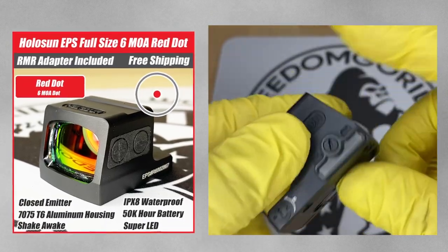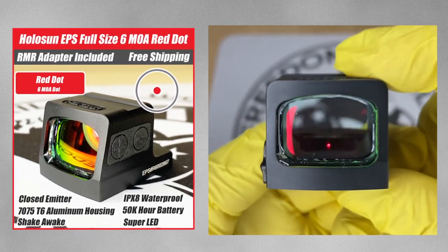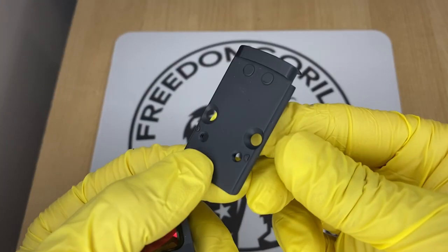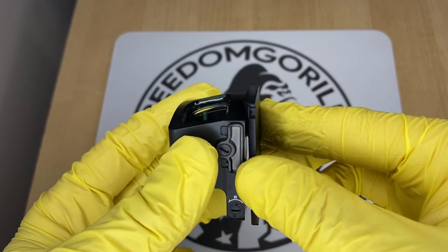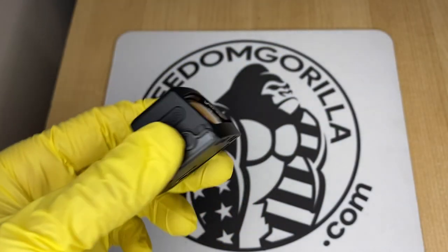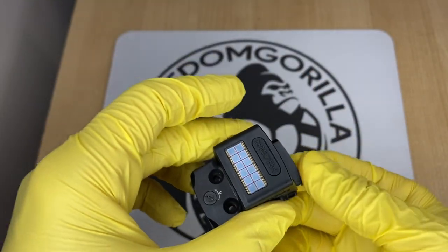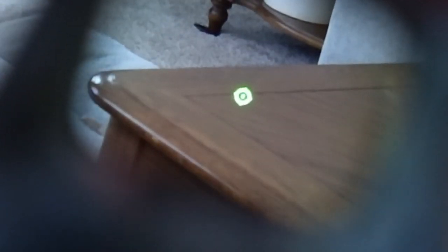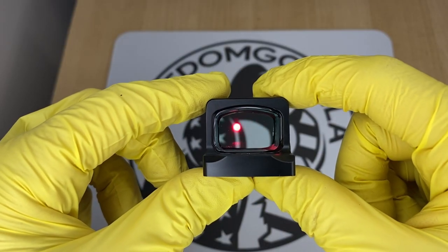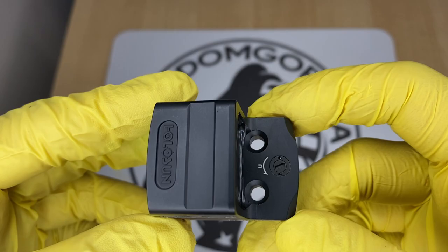The Holosun EPS is one of the newer enclosed emitter optics from Holosun. These come with an RMR adapter plate that goes onto your gun, and then the optic mounts onto that plate. They're made out of aluminum and come in a few versions: a 2 MOA version, a 6 MOA version, and the MRS version, which has the 32 MOA circle and the 2 MOA dot. The MRS versions are the most expensive and come with the solar failsafe, while the 2 MOA and 6 MOA versions do not have the solar failsafe and are more affordable.